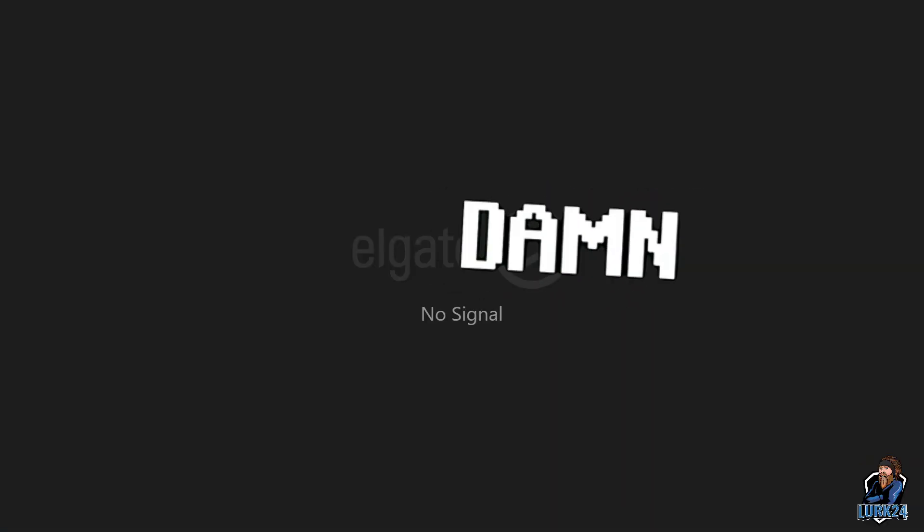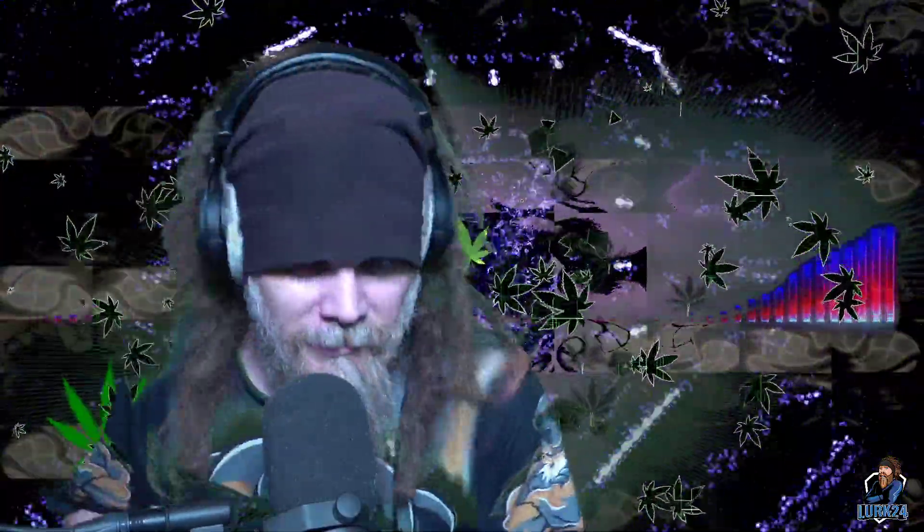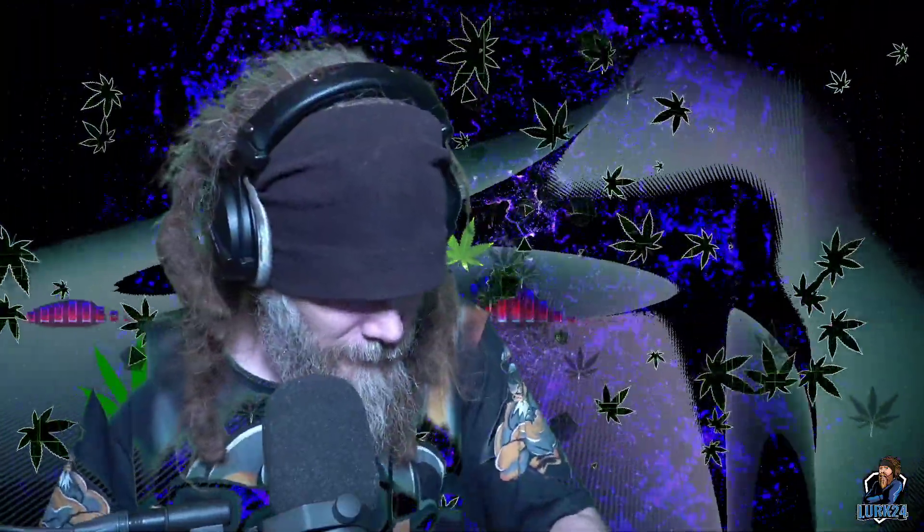Technical difficulties — come on, not right now. All right, hold on a second, you guys just hang with me for a sec. Gotta unplug and replug in the Elgato. All right, we good. Production crew's getting fired — just kidding, it's a one-man show.